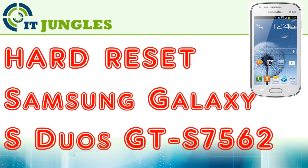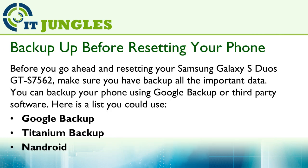How to Hard Reset Samsung Galaxy S Duo GTS7562. Before you go ahead and resetting your device, make sure you have backed up all the important data. You can backup your phone using Google Backup or third-party software.